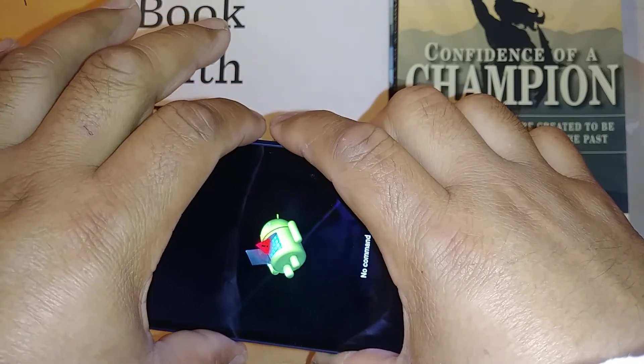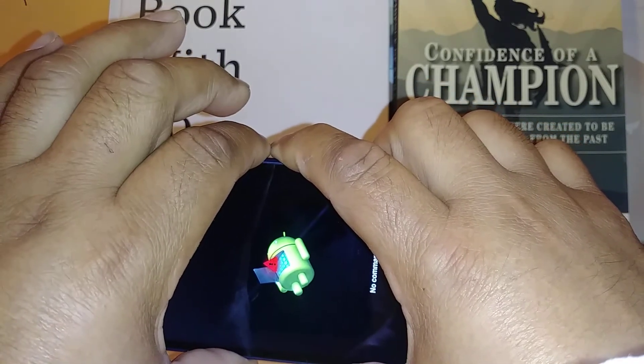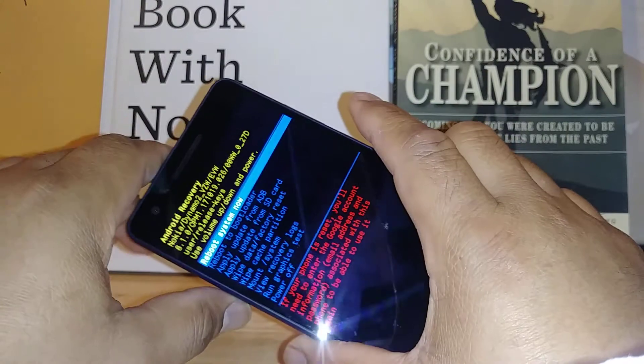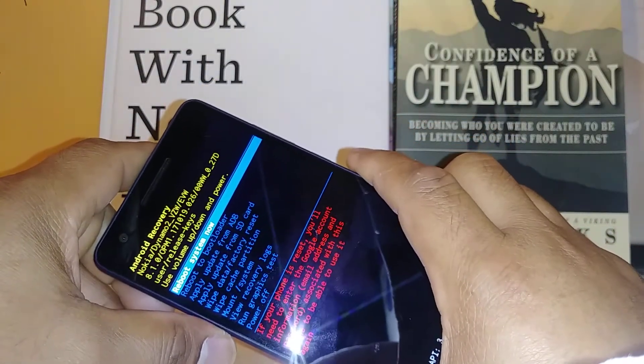Press Volume Down and the Power key. Now press Volume Down. There you go — release both keys when you see this menu appear.